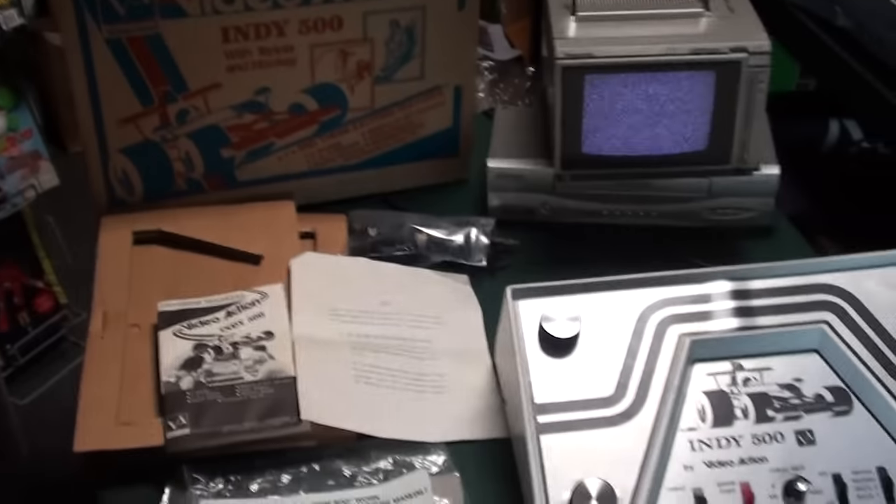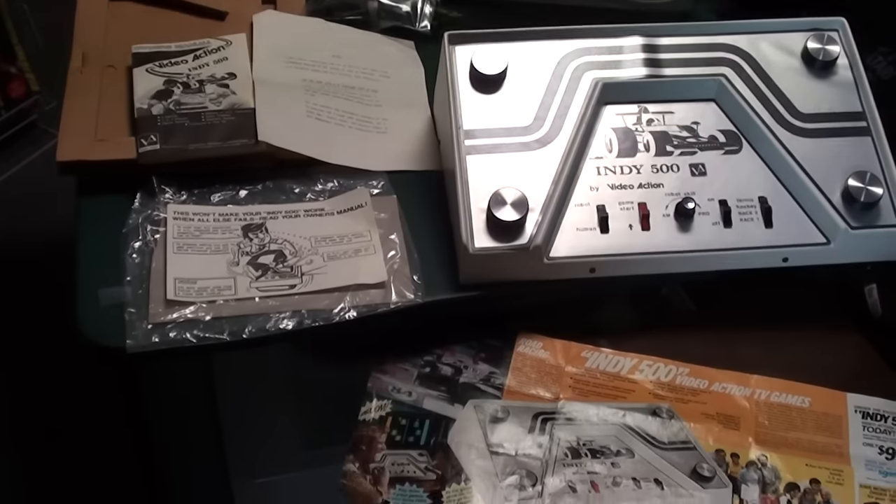The immortal John Hancock here, and I have another great video for you. I got something special I scored and I just have to showcase it. Yes, it's an oddball item — I kind of specialize in that, so let me show you what I just scored.